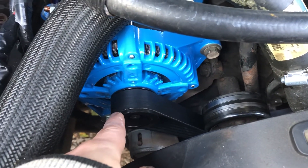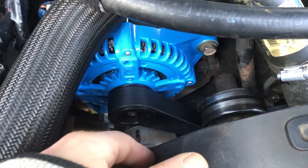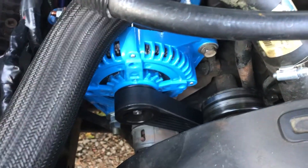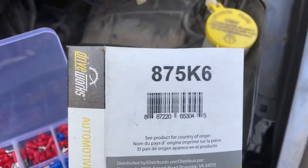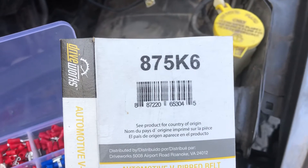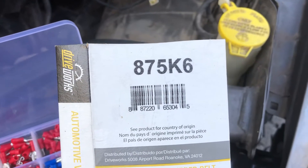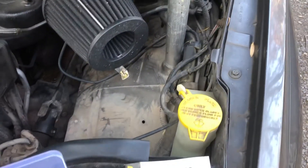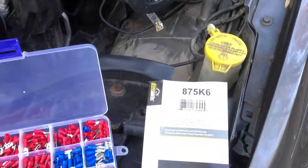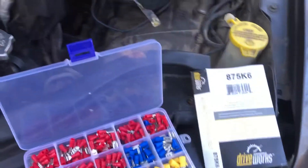This allows it to put out more amperage at idle. The shorter belt you'll need is right here — this one is 87.5 inches. I believe the factory length was 88.2 or 88.3 inches.